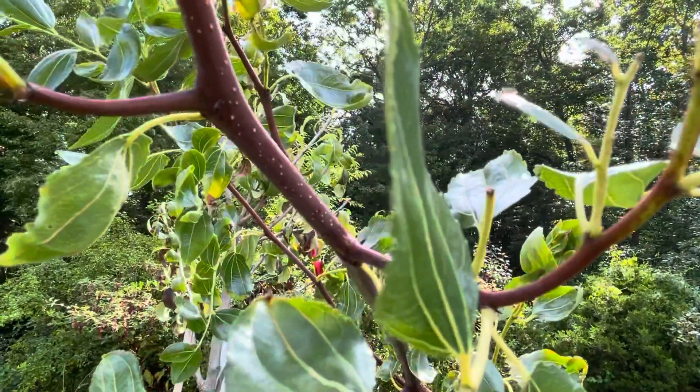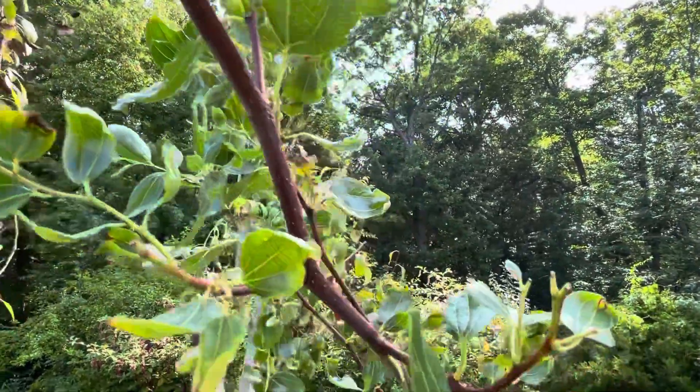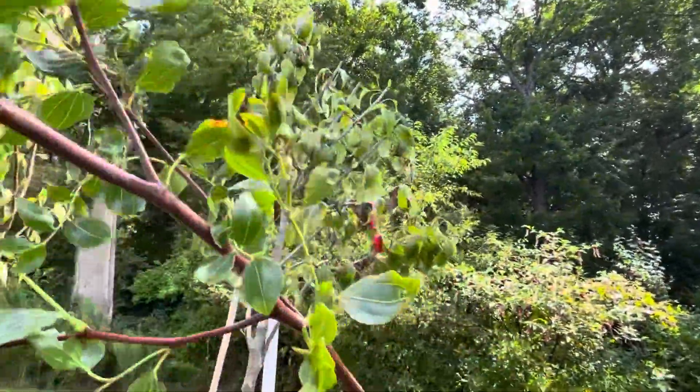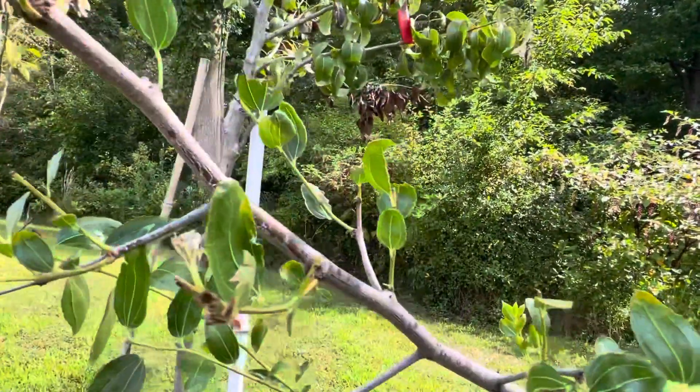It's doing well, just no flowers, nothing. So I guess no jujube this year for me.